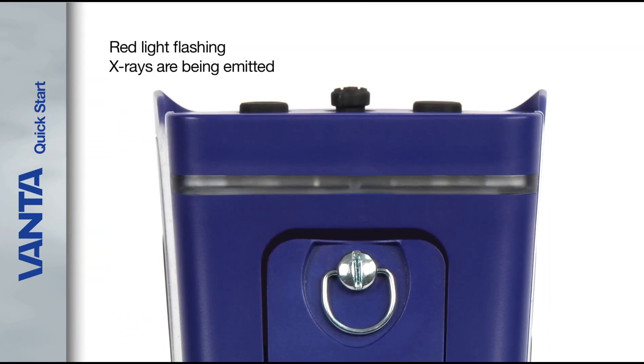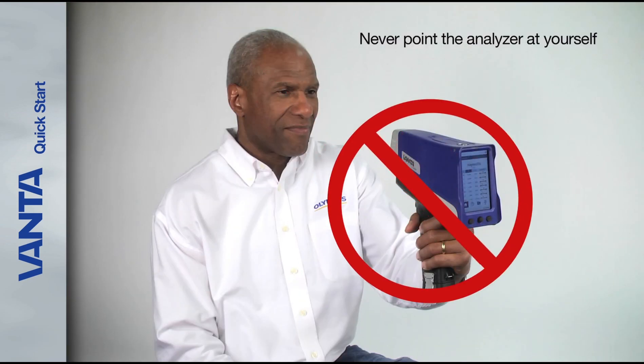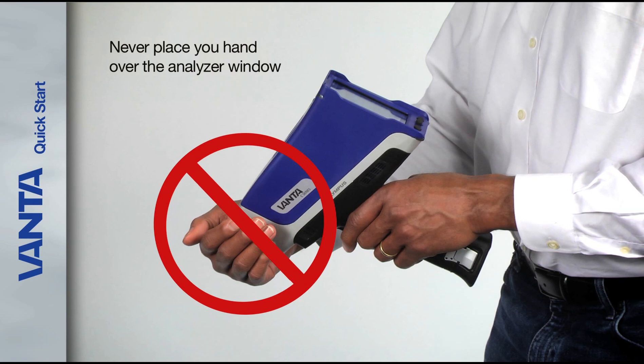When the red light is flashing, x-rays are being emitted. Never point the analyzer at yourself. Never point the analyzer at anyone else. Never place your hand over or near the analyzer window.